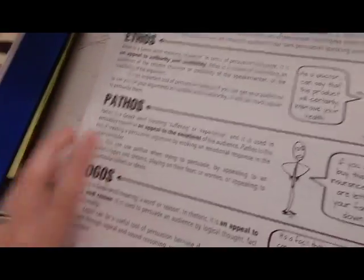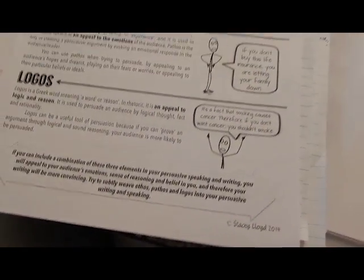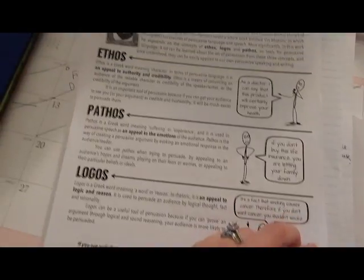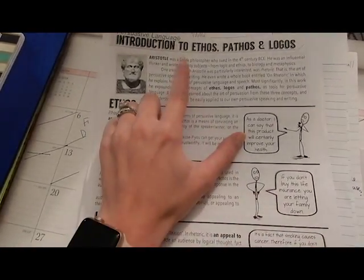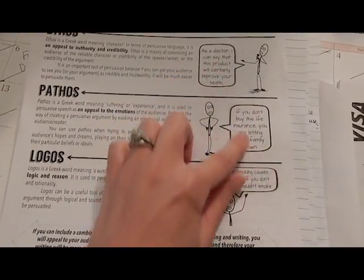Independent practice. Yesterday we did the group work; today we are going to be giving them these sheets. It's from Stacey Lloyd. It starts out with a page giving them another introduction with a little more detail about Aristotle than the Prezi did. Then it covers ethos, pathos, and logos with a little example. It also says you can include a combination of these three elements — try to subtly weave in all three in your persuasive writing.